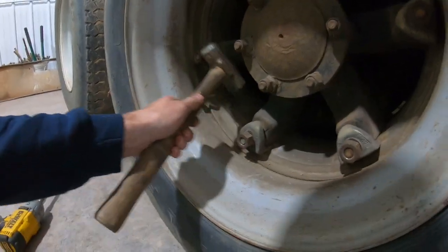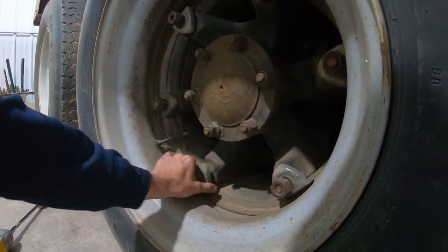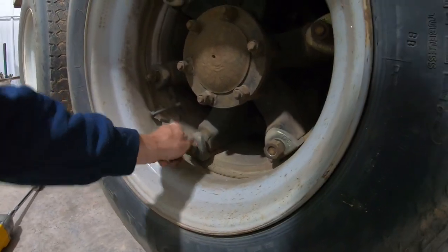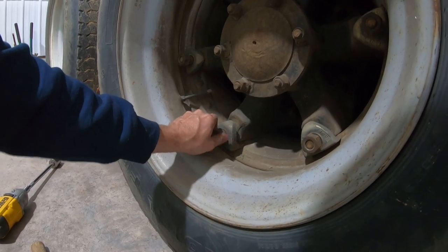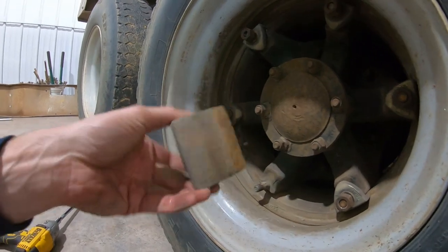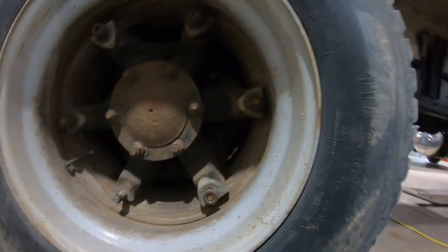You're just going to try to hit backwards on it. There you go — see, that one's loose. Now you can take that nut off. Go around and take them all off like that. Take that nut off and then pull that off — there's your wedge. I'll go knock the rest of these off.